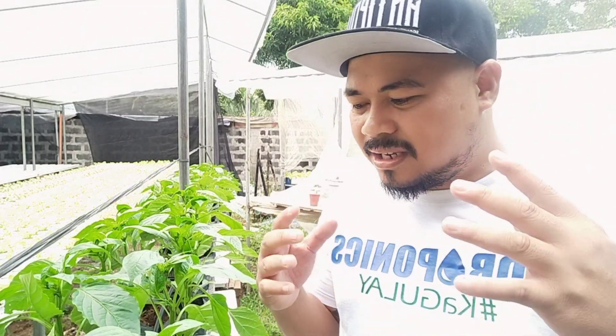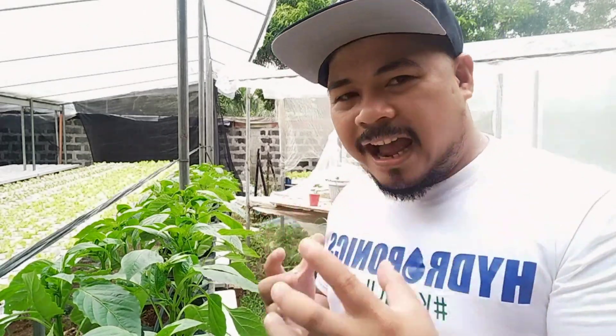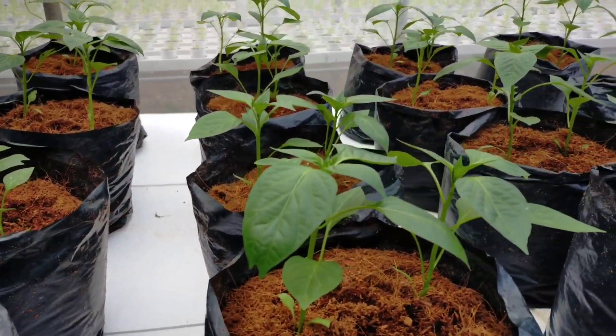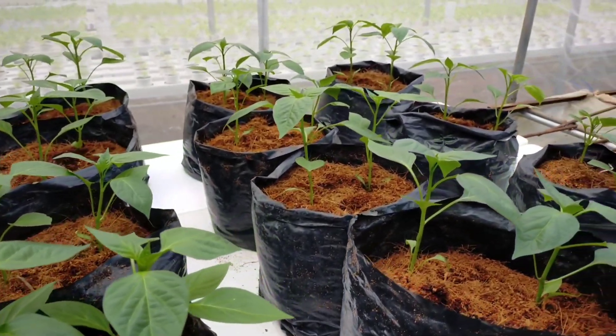So you get the idea — you can set this up at a very low cost. You don't need to spend thousands of pesos just to produce high-grade or high-quality bell peppers.